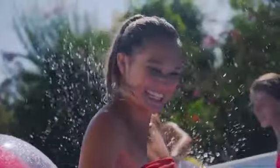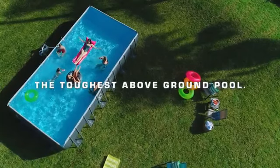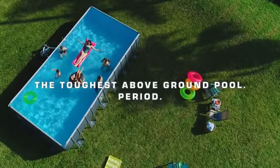The premium Ultra XTR pool — add summer fun and beauty to any backyard. It's the toughest above ground pool. Period.